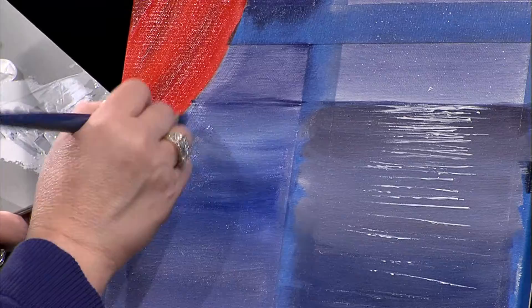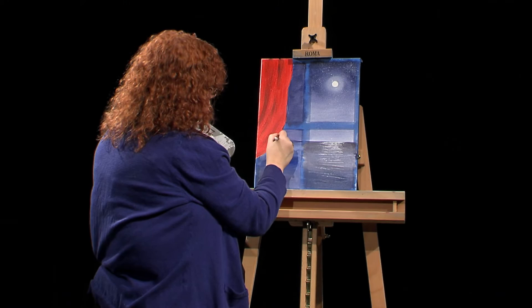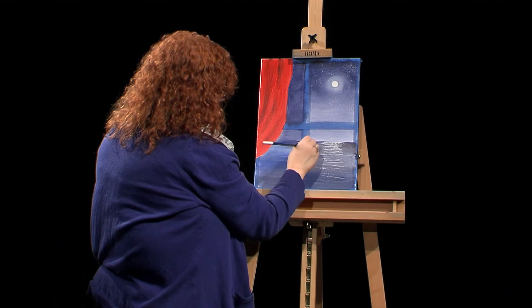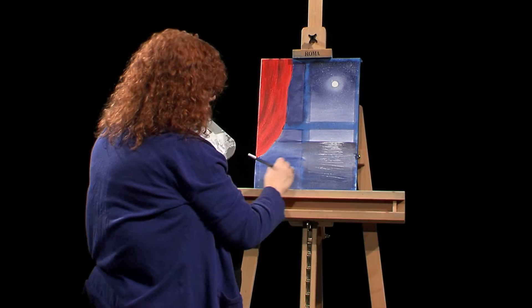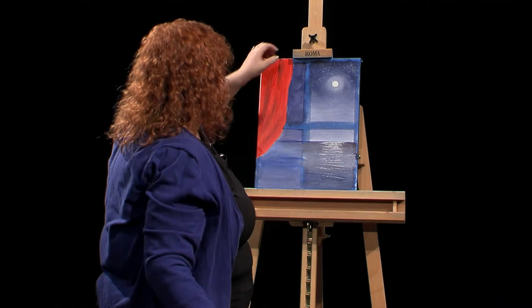I realize this color is not exactly the same as the sky around it — when you do it, you'll work slower and be more accurate with the colors. I'll try to pull some of this over so it evens out. Normally I would come in and put a tree branch in there, but I'm not going to do that today because I really want to show you those window panes. I'm going to peel off this tape.